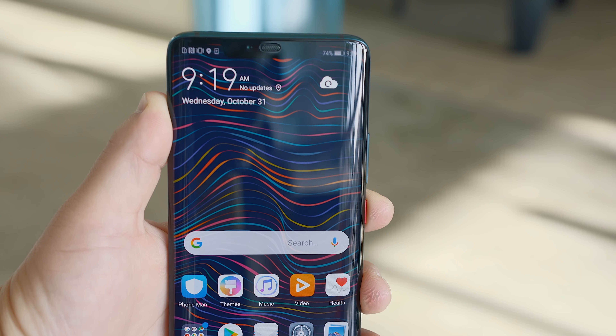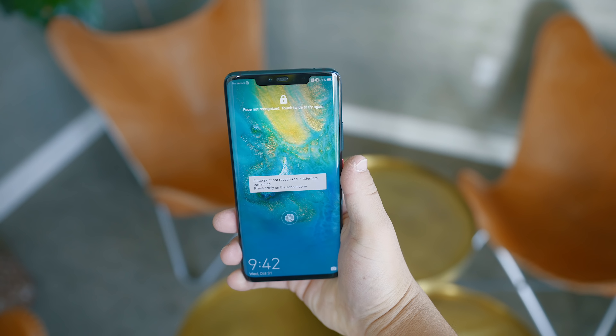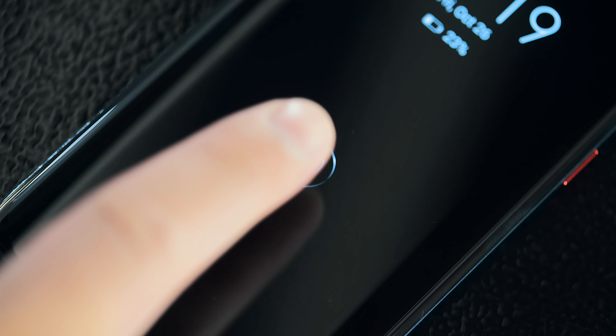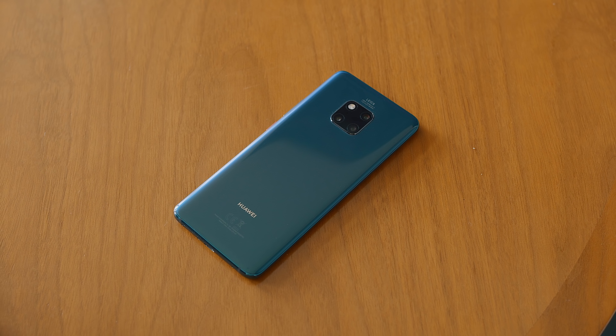Phones these days tend to follow a pattern when it comes to build, but the Mate 20 does a few things differently. There's a metal frame and a glass back like you might be used to, but this has what Huawei calls the hyper-optical pattern — an etched design that gives you a little bit more grip and also drastically helps with fingerprints. It's like those hologram lenticular images from the 90s. I've never seen this on any other phone, but I like it a lot, especially in this in-mold green color.